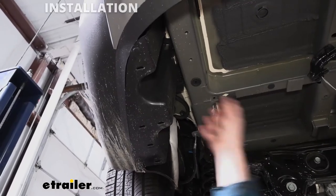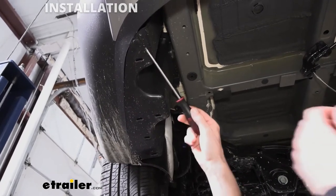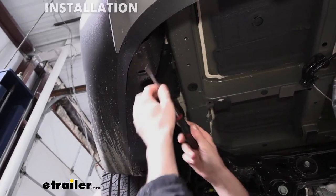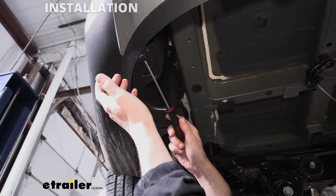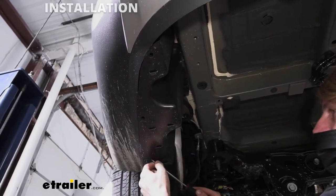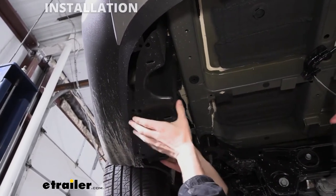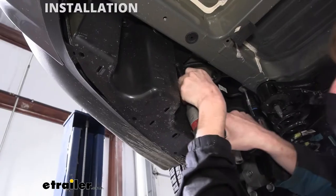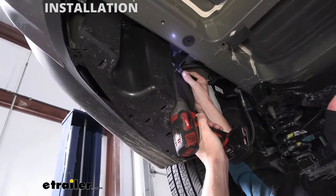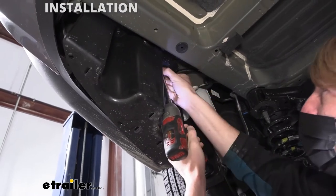We're now underneath the vehicle. We'll need to remove the under shield on the driver's side — there are three push pins on the bottom. Remove those with a flat-head screwdriver or a trim panel tool. You'll see little notches in a plus shape around each pin; stick your screwdriver in one of those notches and that'll pop the head out so you can pull it right out. We'll get all of these removed, then switch to a 14-millimeter socket to loosen and remove the nuts here, keeping a little bit of downward pressure on it to help the nut come off. Once we get this one removed, we'll do the same thing with the other one.